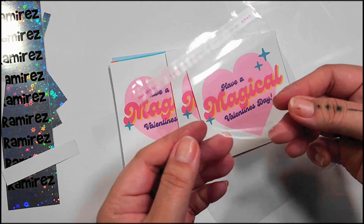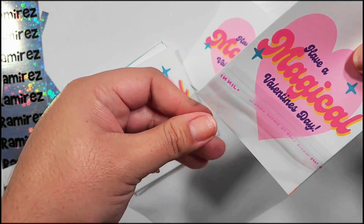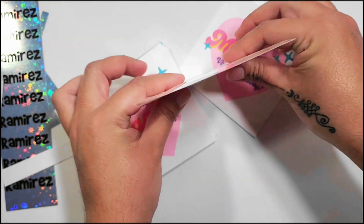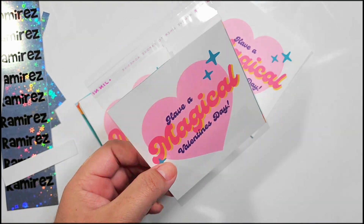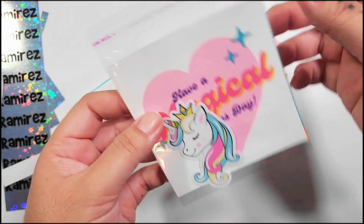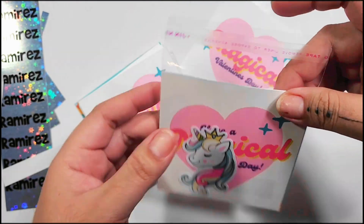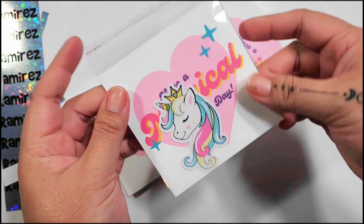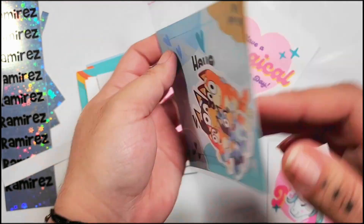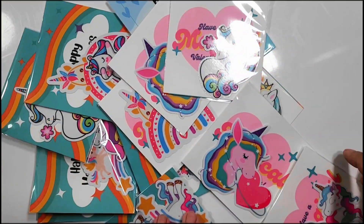From here, I'm going to grab these little four-by-four self-sealing clear bags I got from Amazon. I do sell sticker packs on my website, so that's why I have these. I'm going to stick the little Valentine's Day card in, drop in a cute sticker, and on the back it's got his name — so it adds that cute little pizzazz.